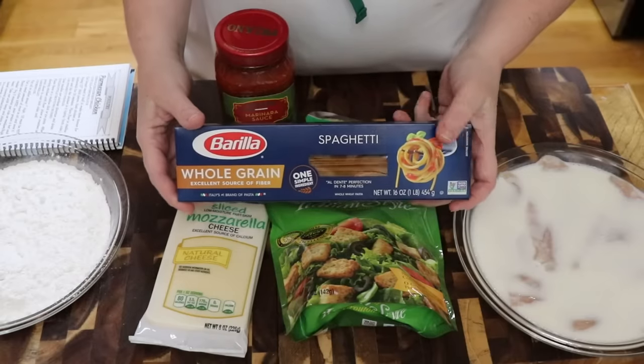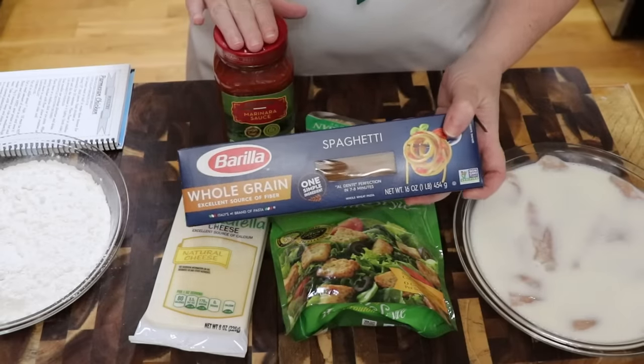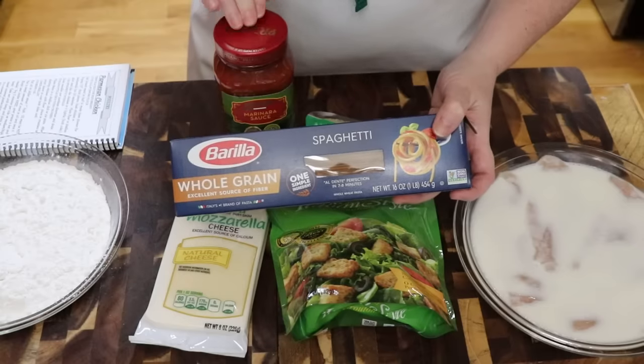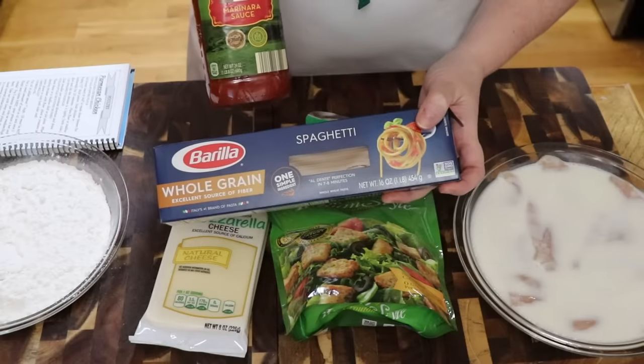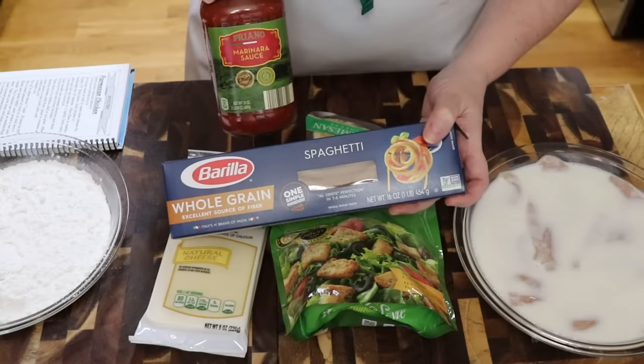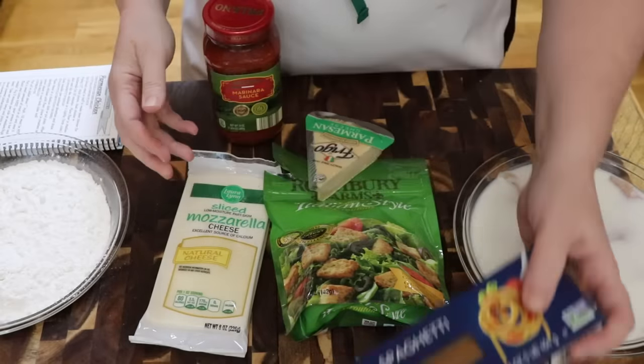It's Tammy with Collard Valley Cooks. Today we're going to do one of our favorites out of the volume one cookbook. It's called Parmesan chicken. I like to use whole grain spaghetti because it's healthier. I buy a marinara sauce so that it's convenient — of course you can make one. I have a recipe in my recipe book.